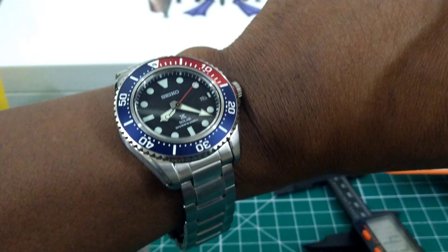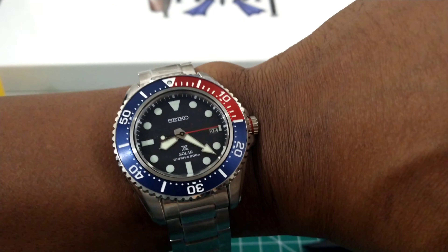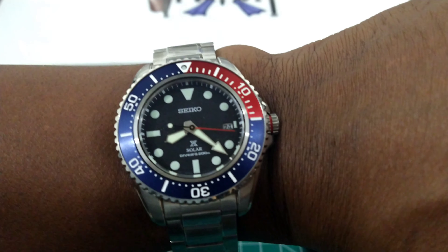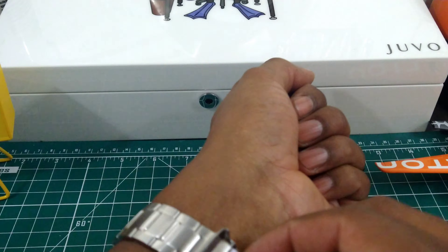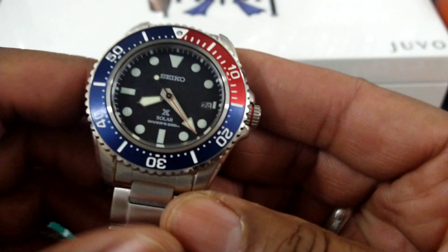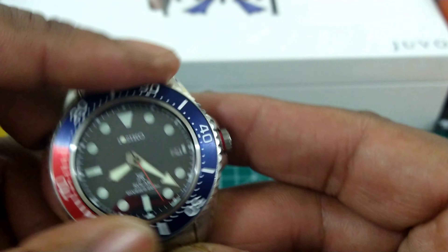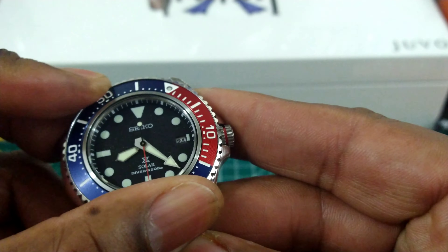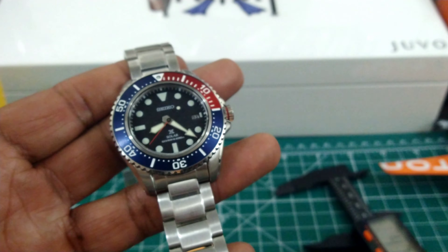That's what it looks like on my wrist at 7.25 inches — that's the down-the-barrel shot. Really good looking watch. Let me know what you think. It has a 120-click bezel — everything lines up. Seiko's quality control is getting better. No backplay on this one, everything lines up perfectly.